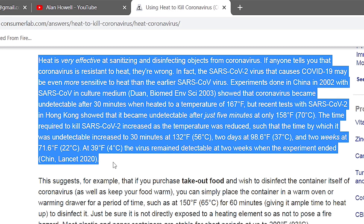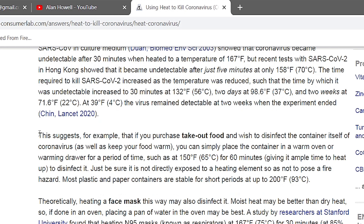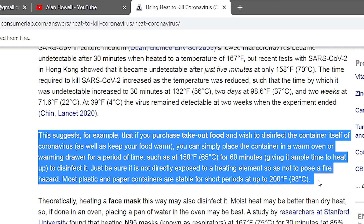It works the same way when you're cooking food — you just cook it longer at a lower temperature and it still has the same effect. The article gives an example: if you've purchased takeout food and want to disinfect the container as well as keep your food warm, you can place the container in a warm oven or warming drawer, which is exactly what a solar oven is. You don't even need full sunlight to reach those temperatures, and even after the sun goes down you can continue to keep your food warm using it as a warming drawer.